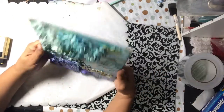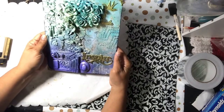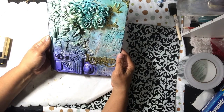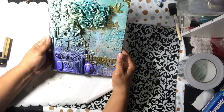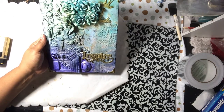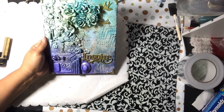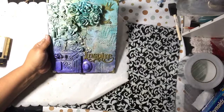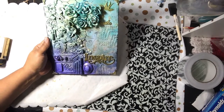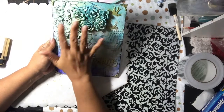Everything is stuck up nicely — I used some Glossy Accents and matte medium to adhere it. The chicken wire was on a roll and it was hard to get it to stay down, so that's why I shoved some pieces under it and hot glued the flowers on top of it to hold it.